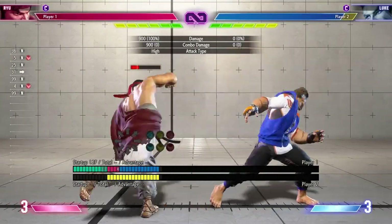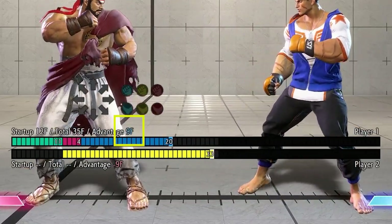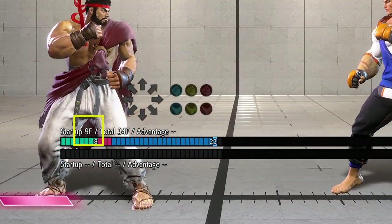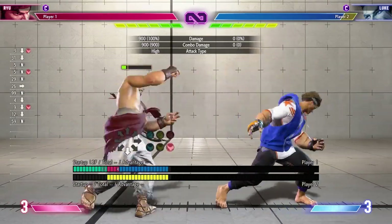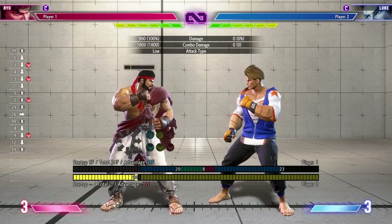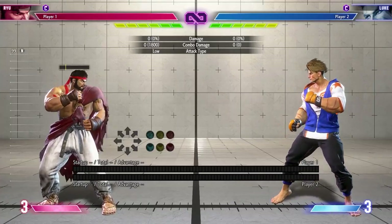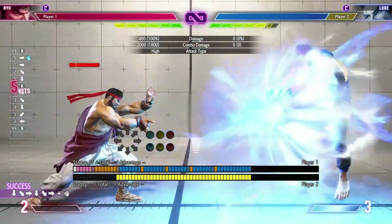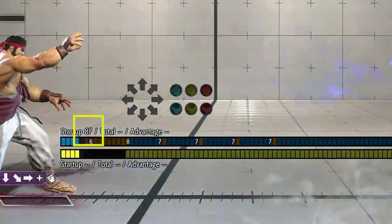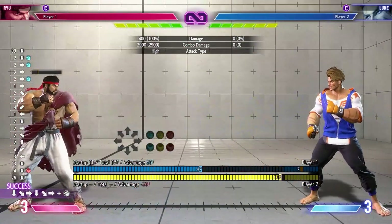Here's another example with Ryu. You'll notice that his standing heavy kick is plus nine on hit. You'll also see that his crouching heavy kick — his sweep — has a startup of nine frames. And you can see that these two moves will link as a combo as expected. However, just to show you an example of how the frame meter helps, I was trying to find other moves that comboed after the heavy kick, and I noticed that his level one Shinkou Hadouken has a startup of eight frames. That means it should combo — and it does. And this can all be figured out so quickly thanks to the frame meter.